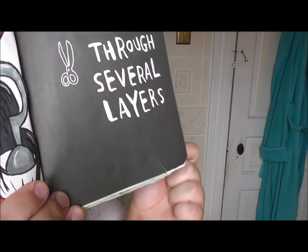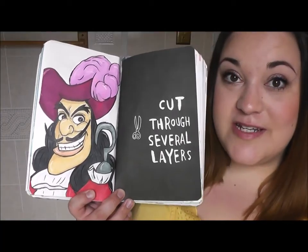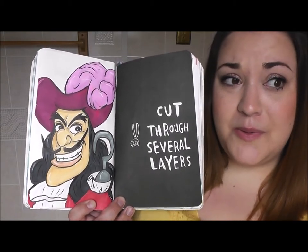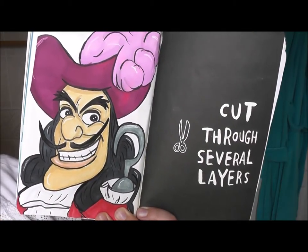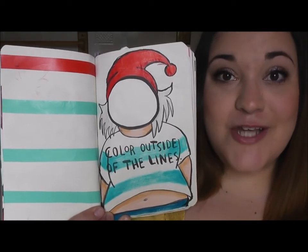This page said to cut through several layers. If you look at the bottom I did cut through several layers of paper, and then on the blank page next to it I drew Captain Hook as if he is the one who cut through several layers with his hook. Here is Captain Hook.